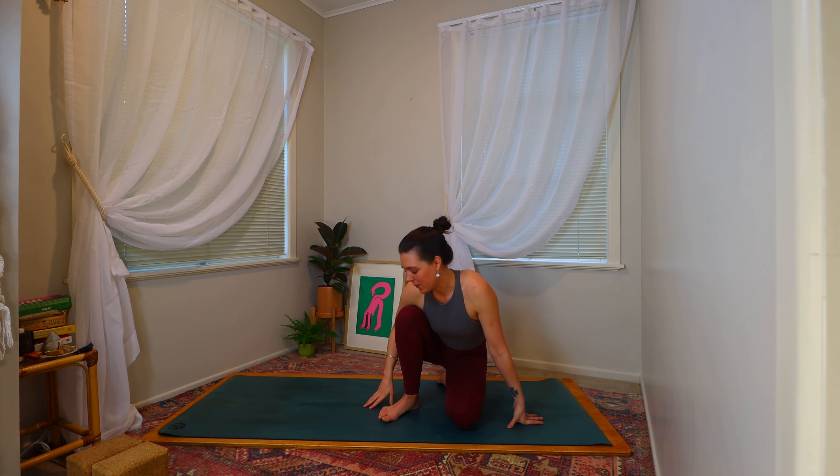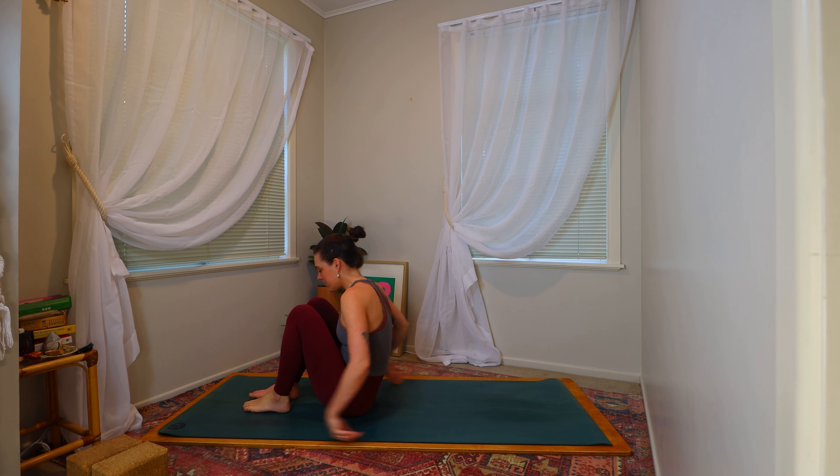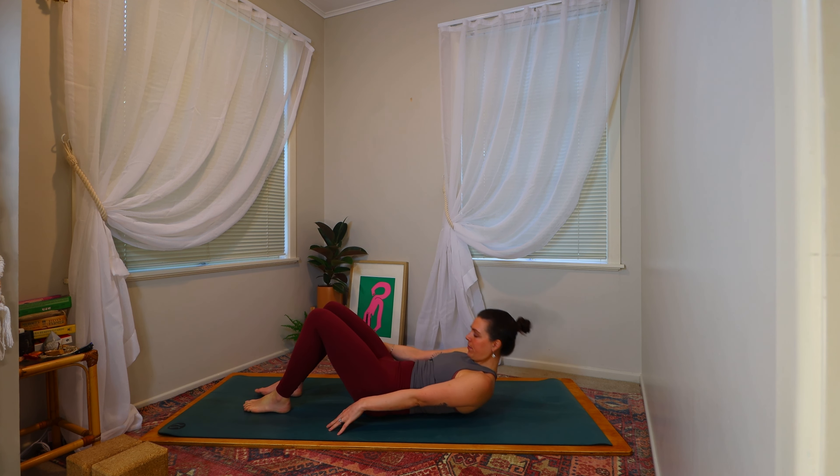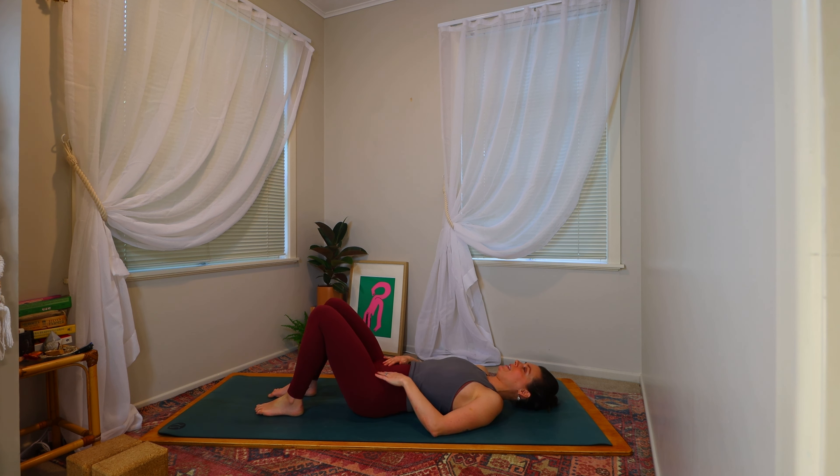So when you're ready we're all going to meet down on the mat. Coming to find yourself all the way down and planting the feet, allowing the knees to be bent, taking the legs about hip width apart if that feels comfortable for you. Taking a round of inhale and exhale here.